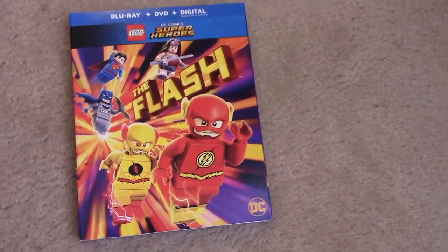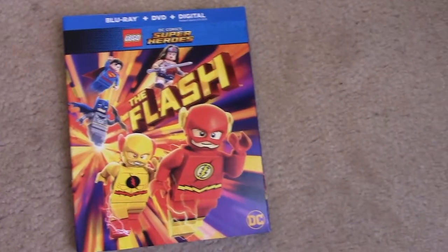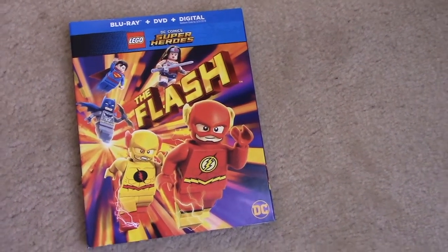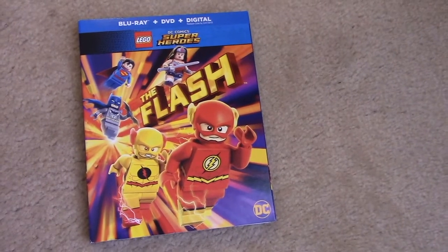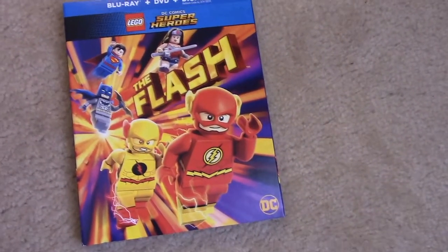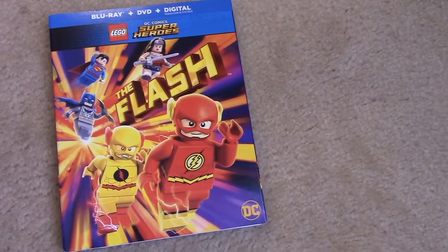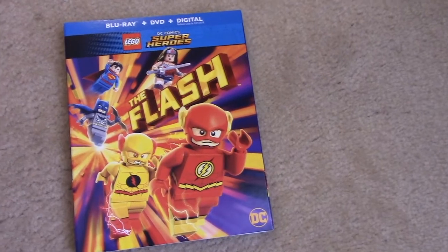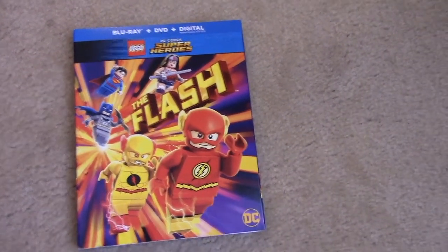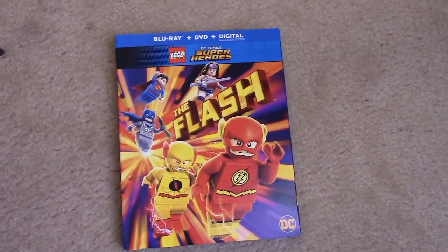Not the Lego Batman movie, but the Batman superheroes movie like this one — whatever you call it — with Joker and Lex Luthor. I must say that these Lego movies are an excellent portrayal of the DC characters, really. They're much better than the live action movies, on par with the animated ones. I'm digging these more than the live action because we get all the heroes together and it's funny.